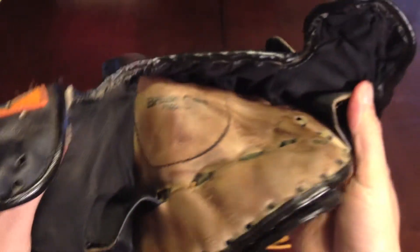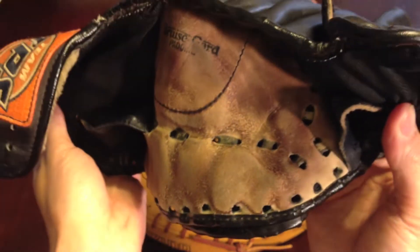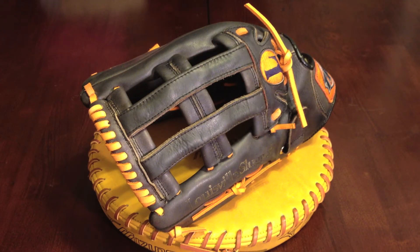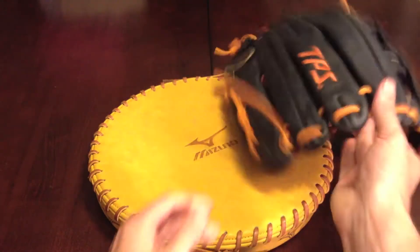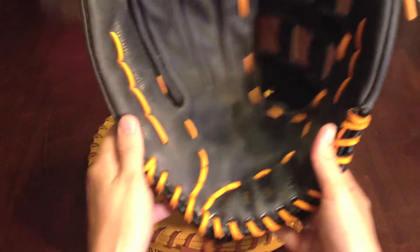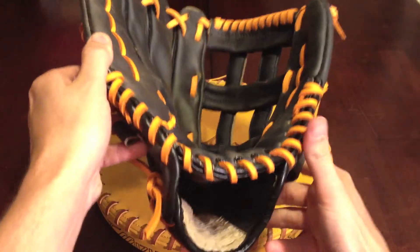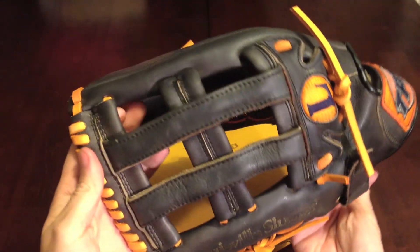That's about all — just look at the lining. The glove's done and came out really nice. The color came back as I had hoped. The orange laces look really good on this navy, and the logos match. Thanks for watching.